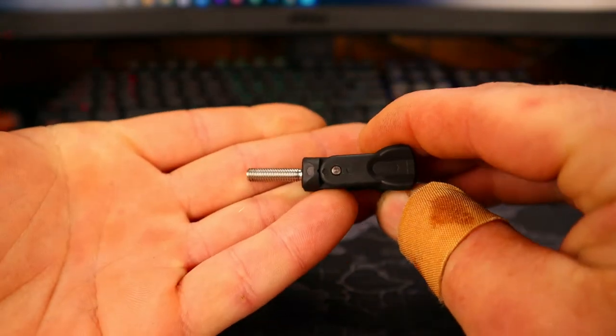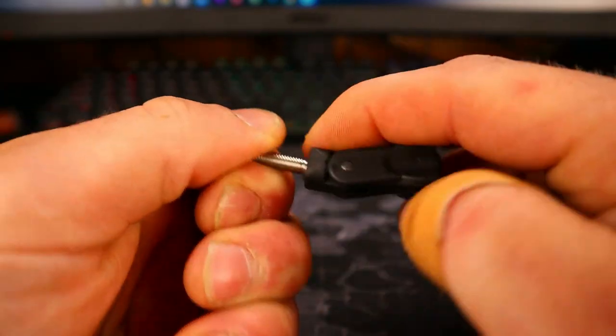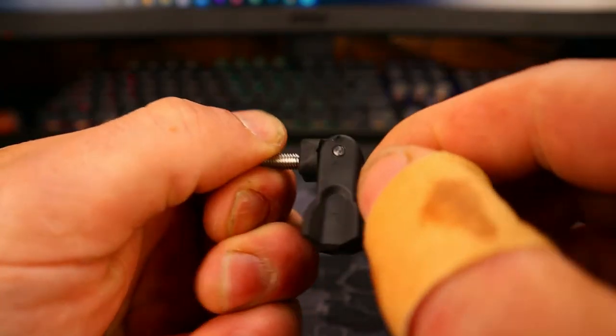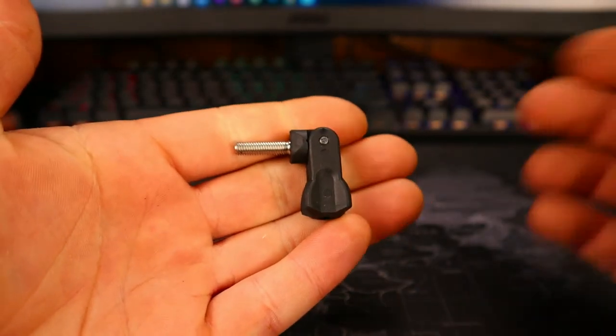Just in case the screw is getting in the way of anything, you just fold it down, or fold it up, whichever way. And then it's out of the way, not hanging off the side to get caught on anything. Which is phenomenal.